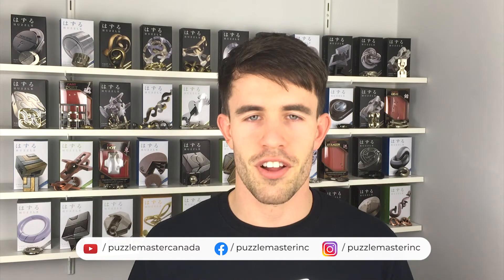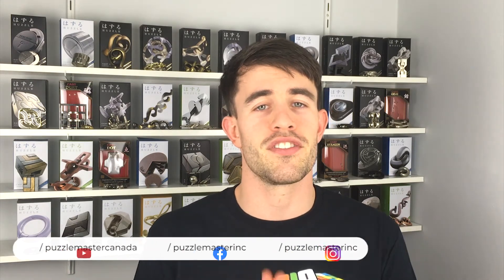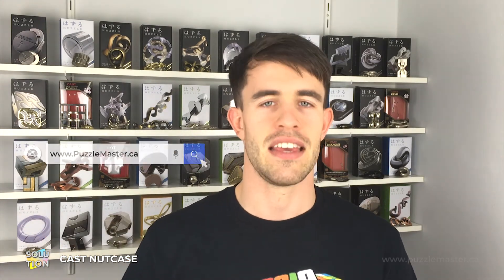Hopefully this has helped you solve the Nut Case puzzle for yourself. If you want to pick up more puzzles just like the Nut Case puzzle, check out our website puzzlemaster.ca, where we have the biggest variety of puzzles on the internet. Until next time, I will see you later.